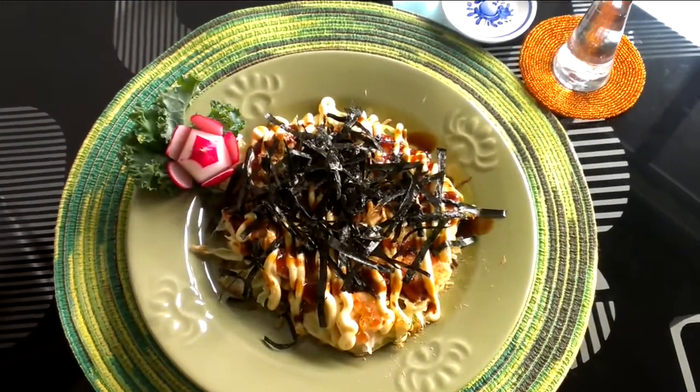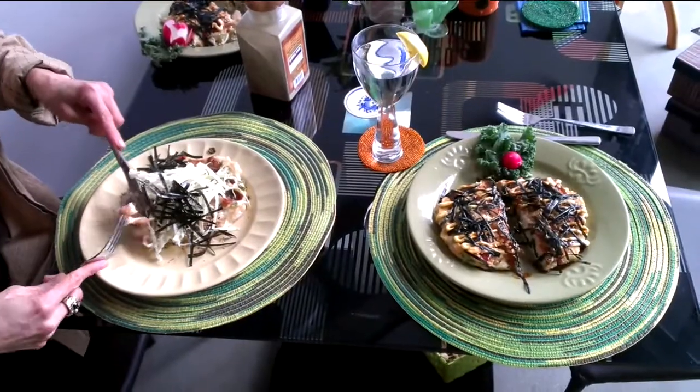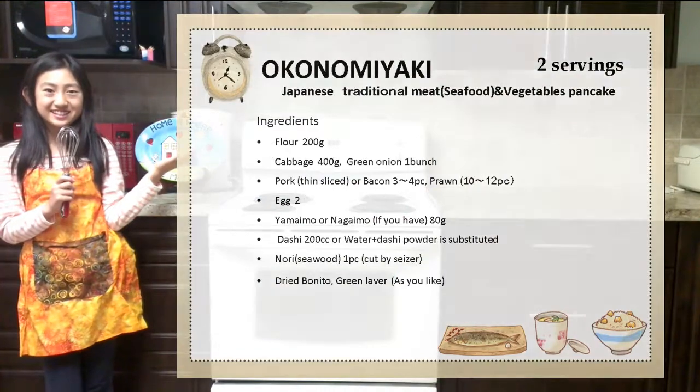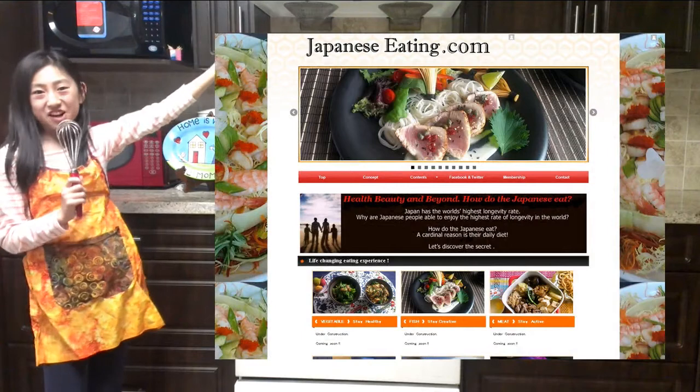This is okonomiyaki — meat and vegetable pancakes, Osaka style. This is the recipe for today's dish. Please visit our website at japaneseeating.com.